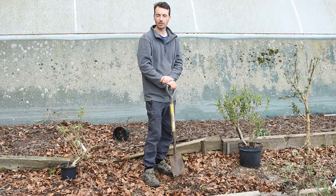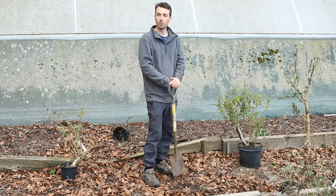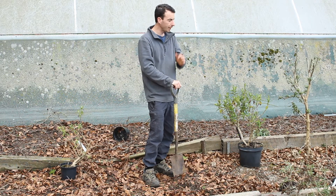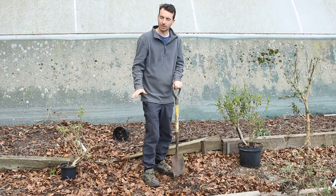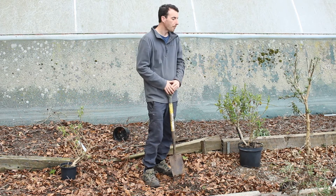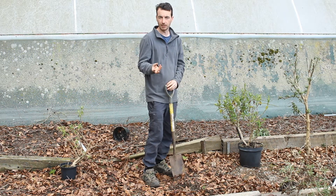Welcome back to the channel. We are currently in the Buddleia stock bed here, which has got a nursery that is a little bit neglected, I must admit, because we have grown a lot of Buddleias in the past and then scaled that down because demand was very low for certain customers who dropped out. But now we're back online and the Buddleias are going to be more important.